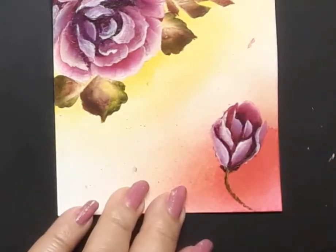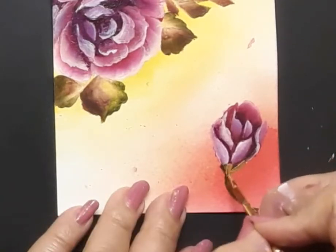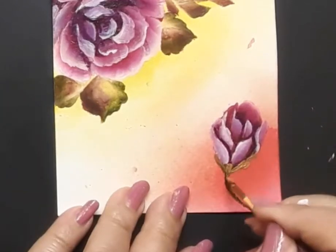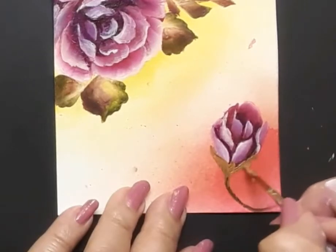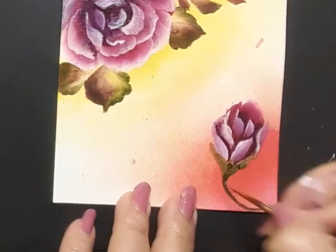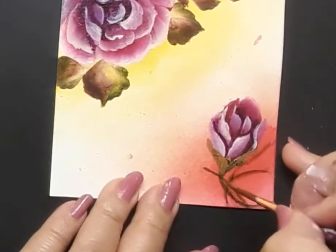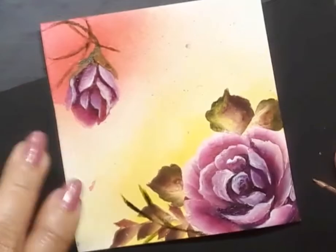I have picked up a liner brush with olive green and raw sienna on it and I'm creating some stems. Would you like to know more about one stroke style of painting? I would encourage you to visit my past video tutorials and I will drop some links in the description box below. One stroke technique has various levels, so it is always good to start with the basics and then move on to the more difficult levels.